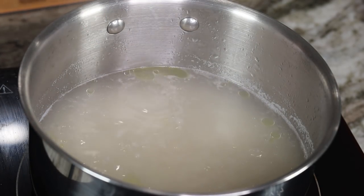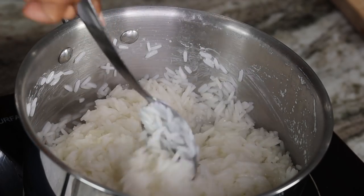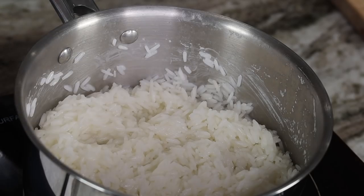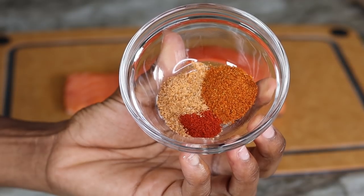Once you're done adding your rice, give it a stir. You are going to cover this until it's nice and dry, then give it another stir and cover it for another 15 minutes. Once your 15 minutes is over, this is your rice — make sure you fluff it out and set it aside.